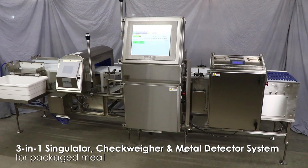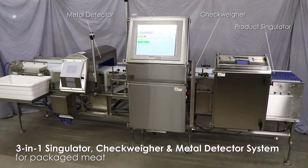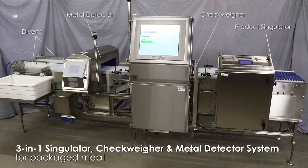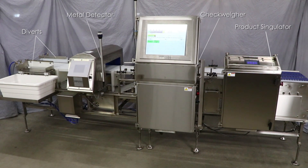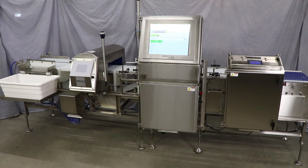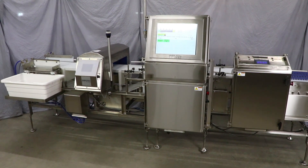This system incorporates three machines into one. It contains a product singulator, a checkweigher, and a metal detector. It also includes diverts to remove product that is out of weight tolerance or packages containing metal from the line. This setup saves valuable floor space and reduces costs versus having three separate units.